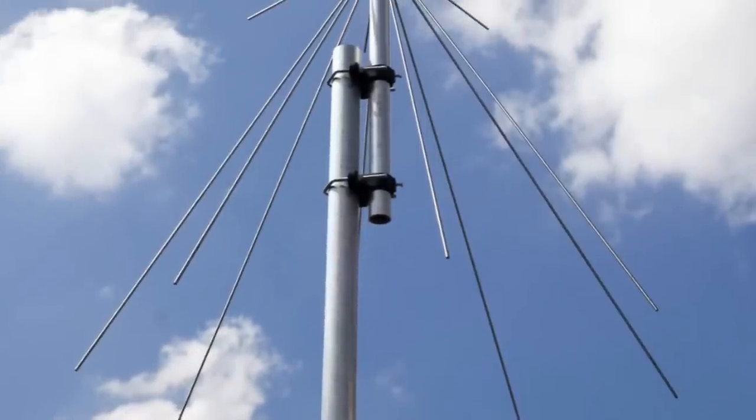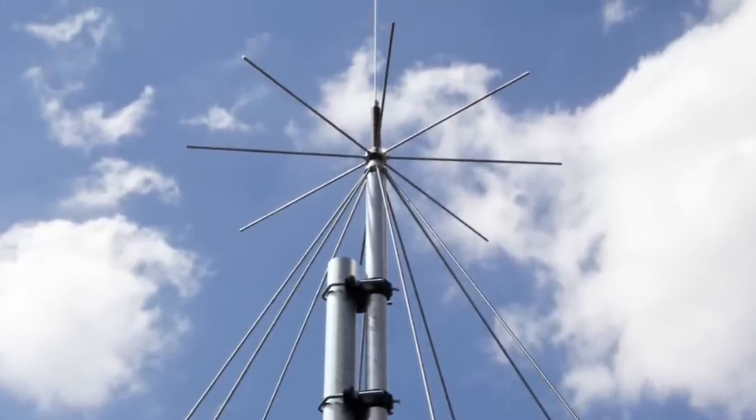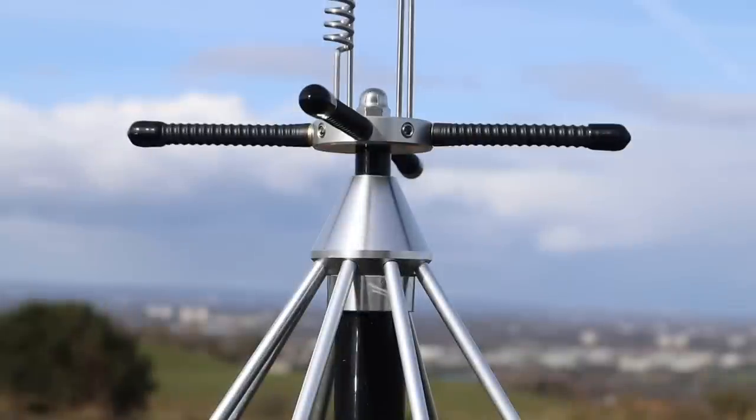The SkyScan is reminiscent of the much larger discone antenna and is built in the same way. It's actually a variant of the biconical antenna with one of the cones replaced by a disc. The concept is the same, and disc and cone is where the name discone comes from.